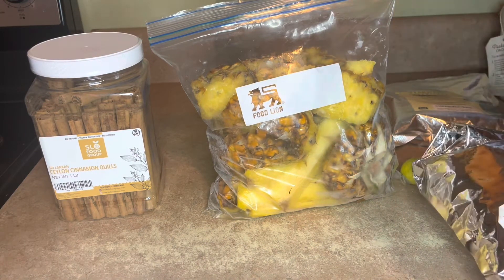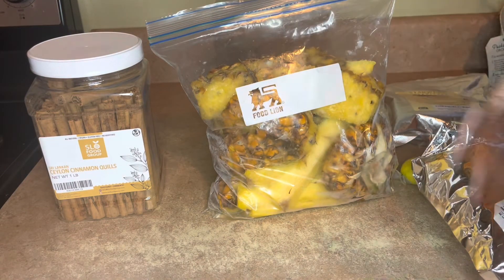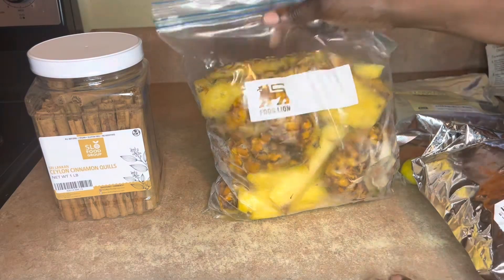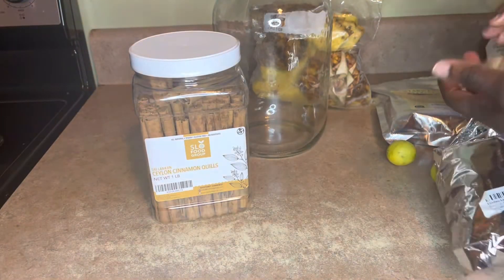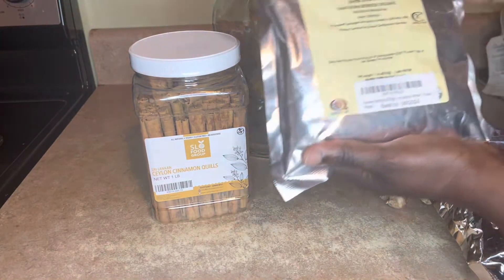So I'm going to chop up the pineapple skin with the core — I'm going to use two pineapples. Chop it up in my food processor; if you don't have a food processor, you could use a knife and cut it up. Two sticks of cinnamon, two tablespoons of ginger, and two tablespoons of hawthorn berry.